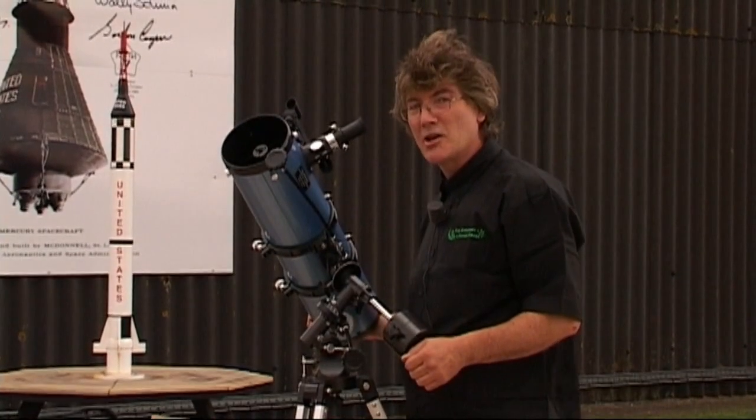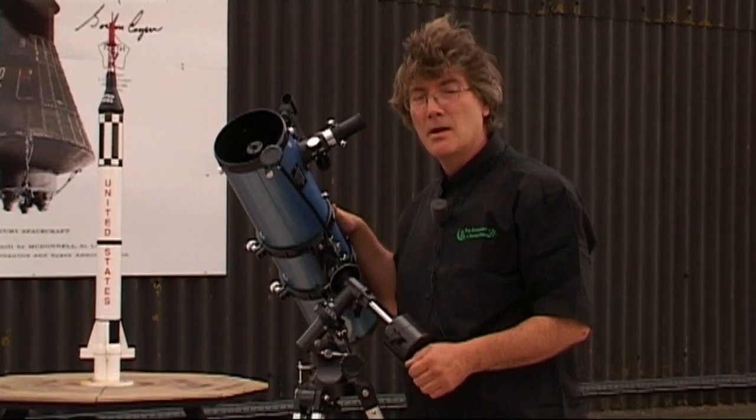Hi, welcome to my world of Newtonian telescopes. For me, my favourite optical instrument.